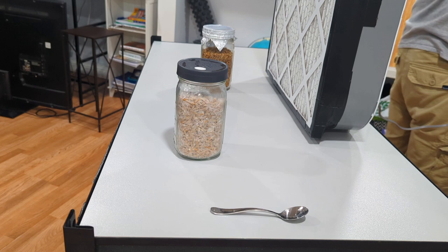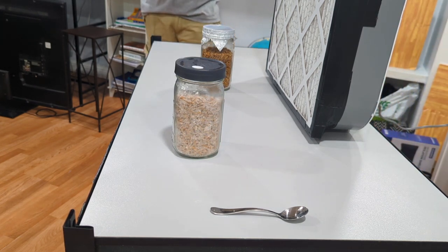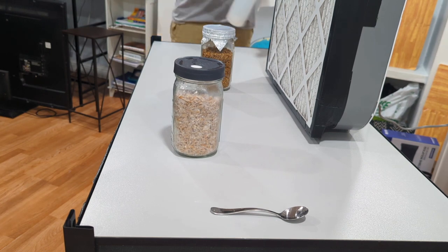Today we're going to go over a grain-to-grain transfer using a spoon. Make sure your spoon is either sterilized or you sanitize it in front of the flow hood with 70% isopropyl alcohol.